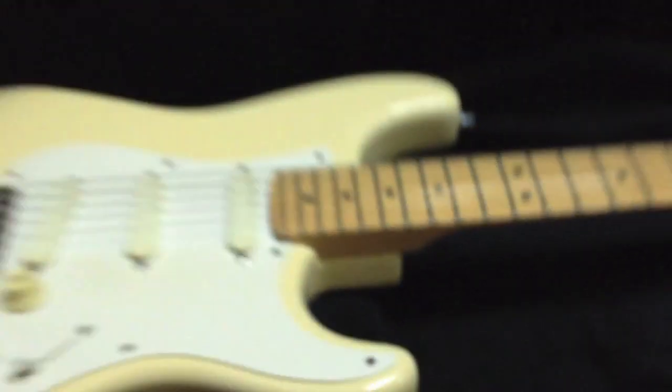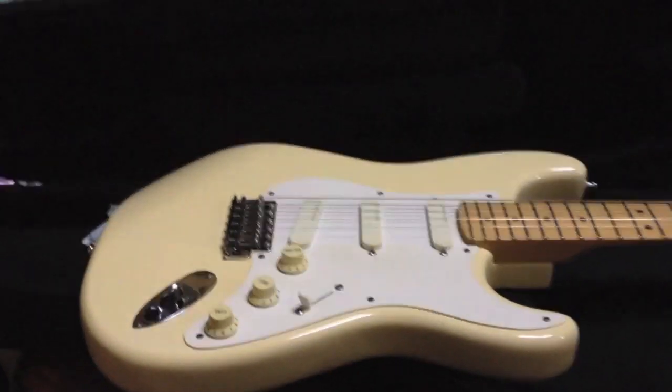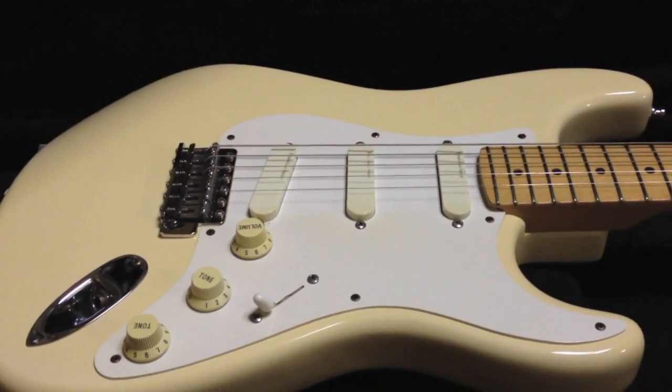That is the Eric Clapton — that is the Clapton Strat. I hope you liked it.